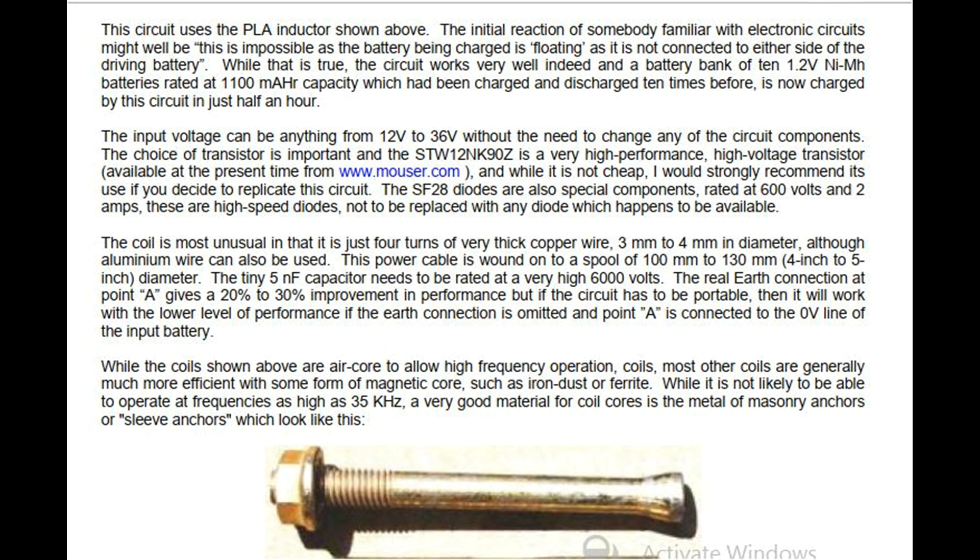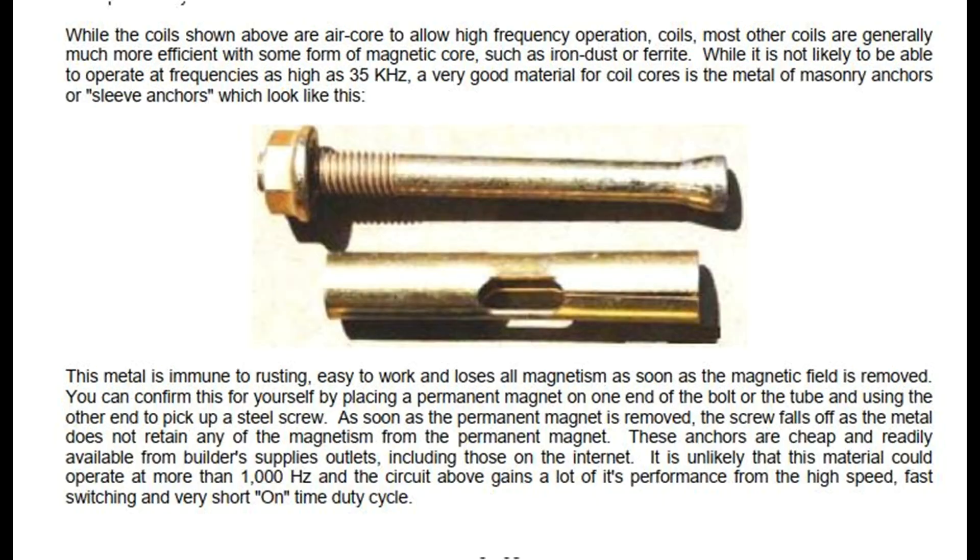The real earth connection at point A gives a 20% to 30% improvement in performance, but if the circuit has to be portable, it will work with lower performance if the earth connection is omitted and point A is connected to the zero volt line of the input battery. While the coils shown above are air core to allow high frequency operation, most other coils are generally much more efficient with some form of magnetic core, such as iron dust or ferrite. A very good material for coil cores is the metal of masonry anchors or sleeve anchors. This metal is immune to rusting, easy to work, and loses all magnetism as soon as the magnetic field is removed. You can confirm this by placing a permanent magnet on one end of the bolt or tube and using the other end to pick up a steel screw.